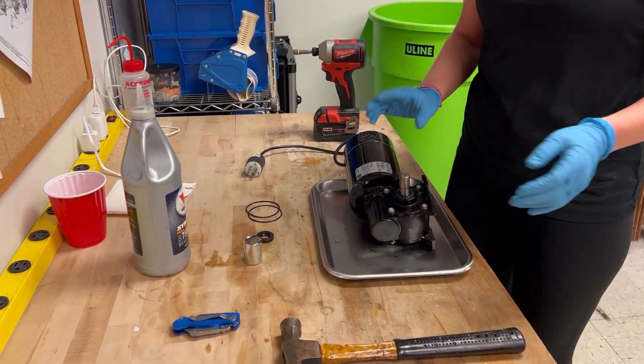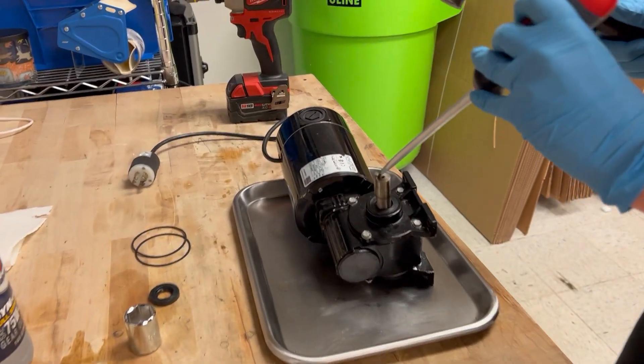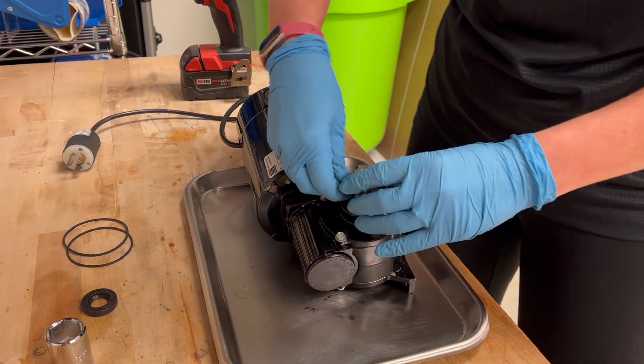So first we want to take out the key. You're going to want to use a screwdriver and a hammer because it may be a little tough. Just hit it right at the edge. Light tap and the key should come right out.